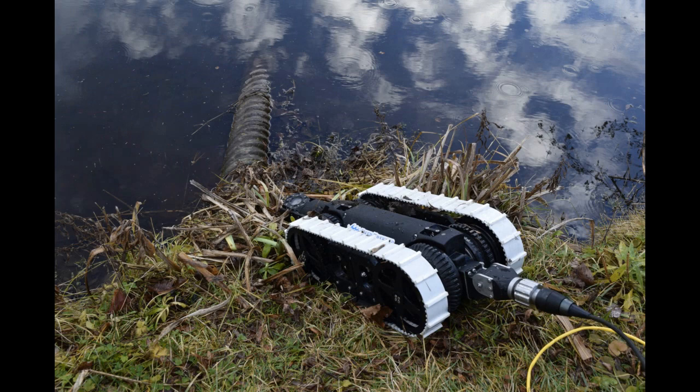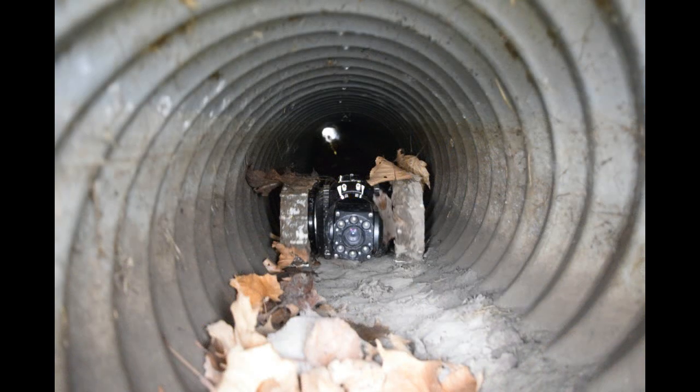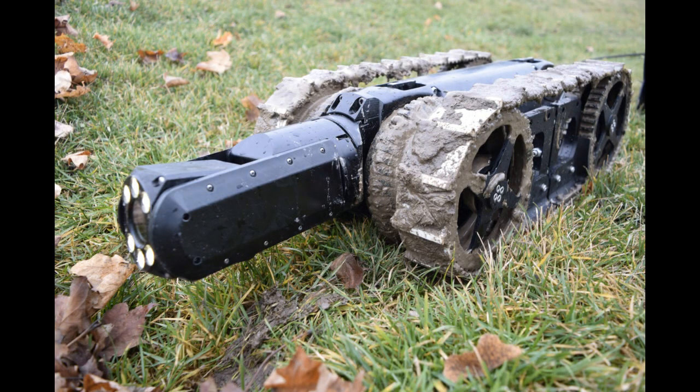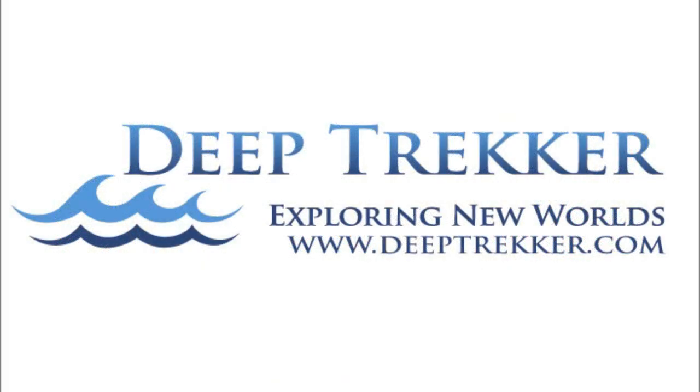Both packages also come with additional add-on options such as various wheel sizes and crawler tracks for those tough terrains with large objects that may otherwise get in the way of a complete inspection. Contact us today at sales@DeepTracker.com or visit us at www.DeepTracker.com to learn more.